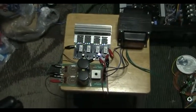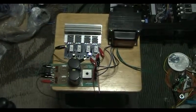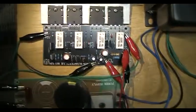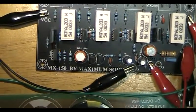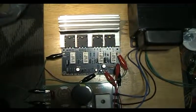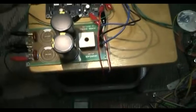Hi, next I will show you testing for a power amplifier board, model MX150. Let's see the maximum sound this power amplifier board, and the supply included.